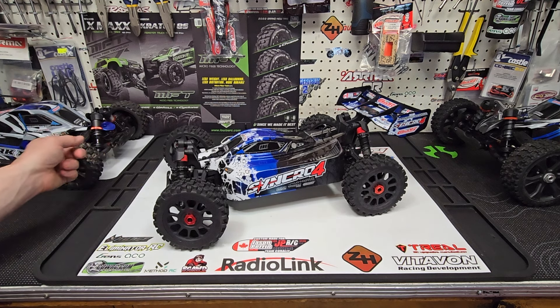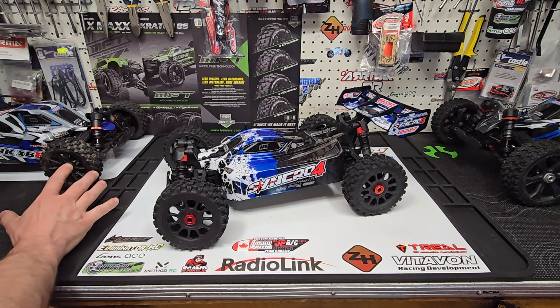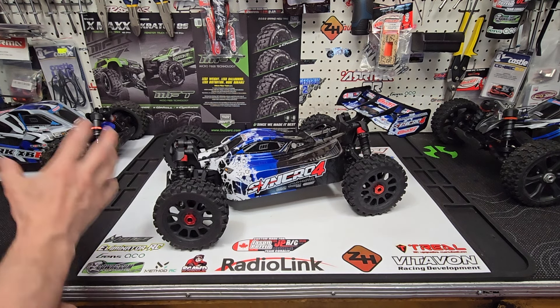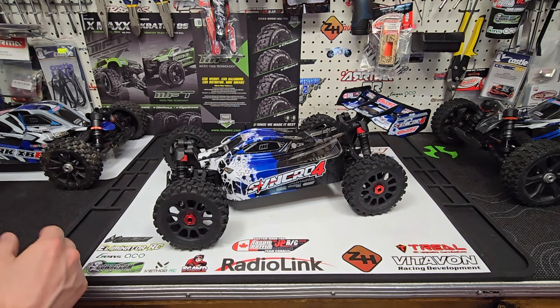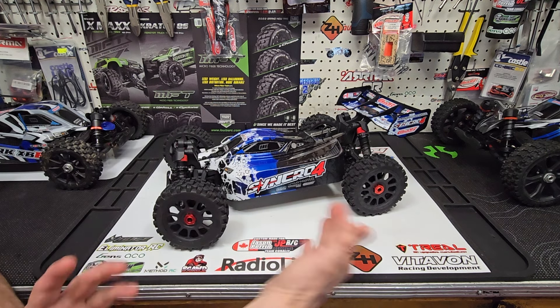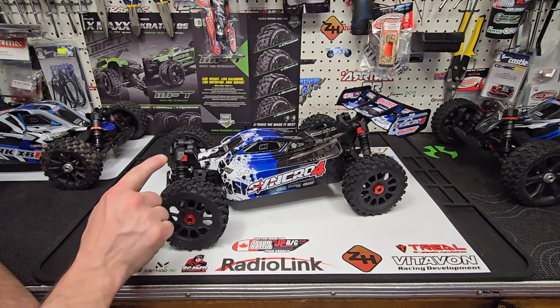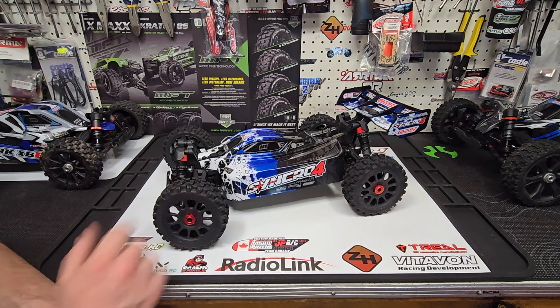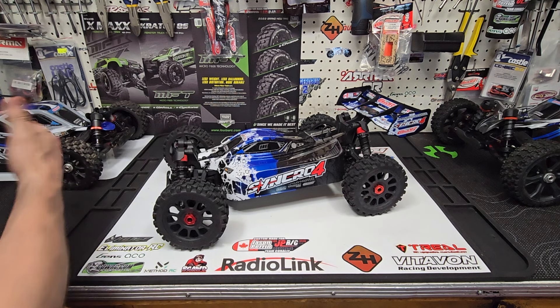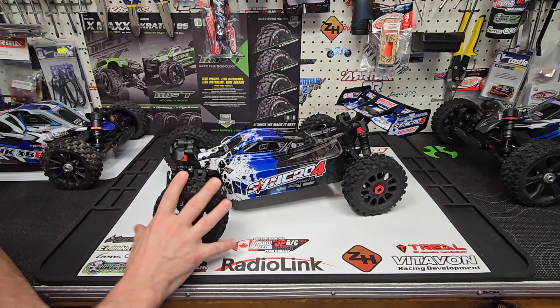Over here we've got the Spark XB6 — this is your normal-size 1/8 scale buggy. Where the Asuga is an XL 1/8 scale buggy, the Spark is just your standard 1/8 scale, but an absolute animal — ridiculously fast, very durable, just a very beefy buggy. Hands down probably the best standard 1/8 scale size buggy you can get, especially for bashing. And right in the middle of the table, lower end of the Team Corally buggies, is the new Team Corally Syncro 4 — the 4 stands for 4S electronics.